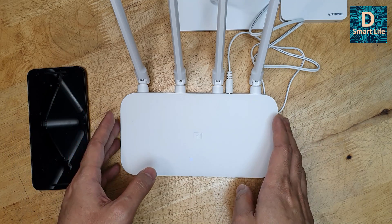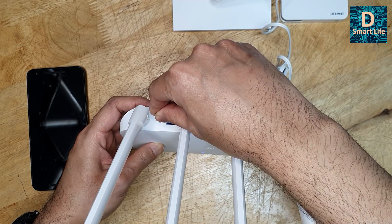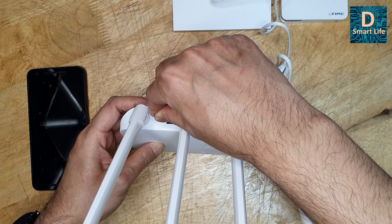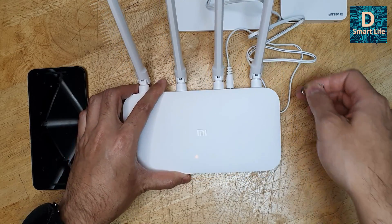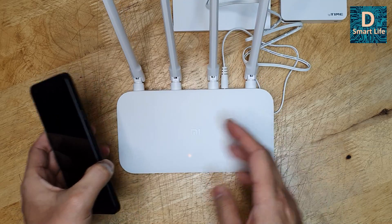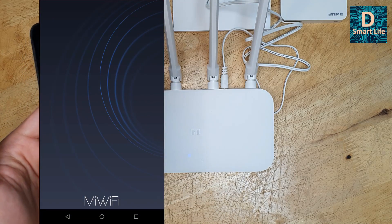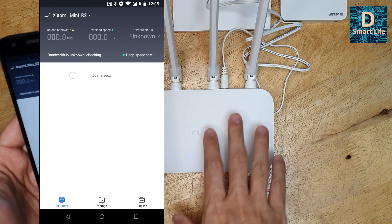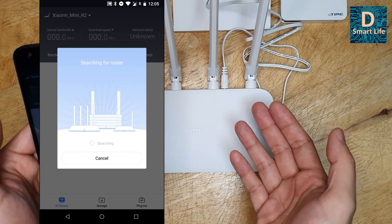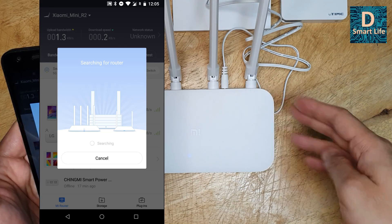To change modes, the easiest way is to use a SIM ejector tool to press the reset button for five seconds. Once it turns yellow, you can pair it again using the app and connect it in a different mode. We go to the Mi Router app again. Since the router has been reset, click 'Add Router' to add it as a new router again — that is the easiest way to change modes.